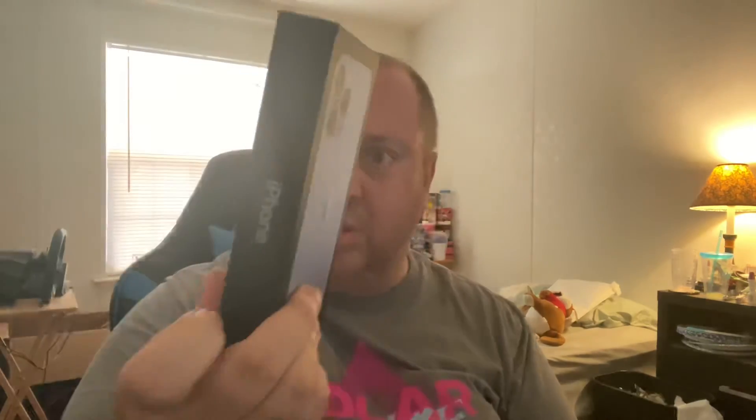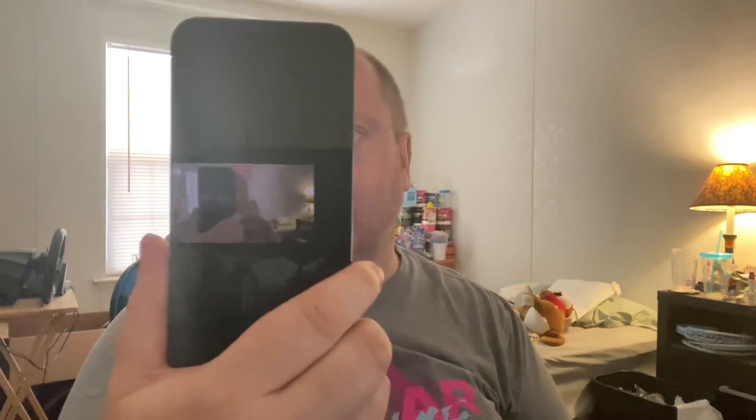Well, that's the box. There it goes — there's the iPhone. There's a little hair on it. There's a little beauty. There it is — you can see it's blue, this is the blue.